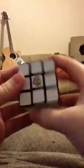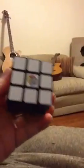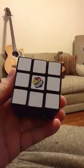So that's now solved as per the Ideal Solution — the solution guide that the Ideal Toy Company put out. Thank you very much.